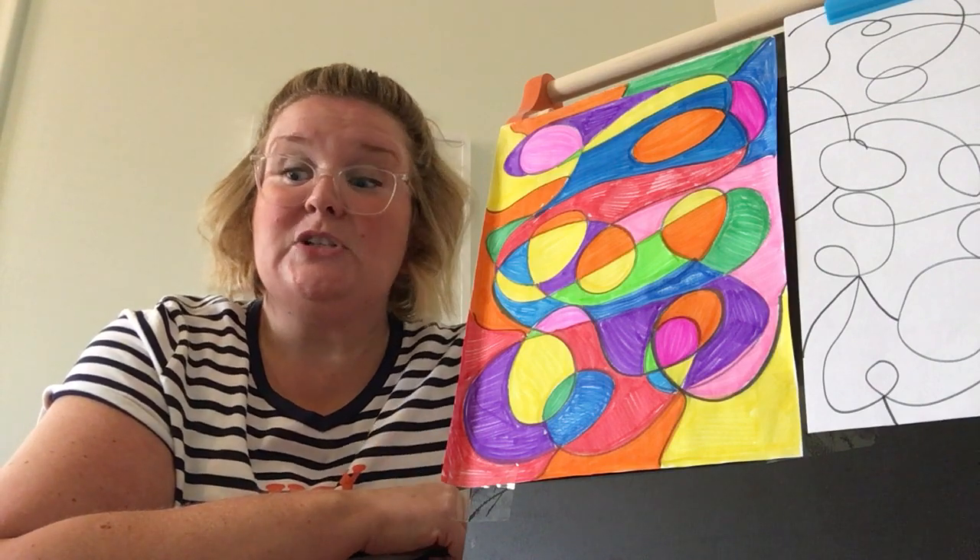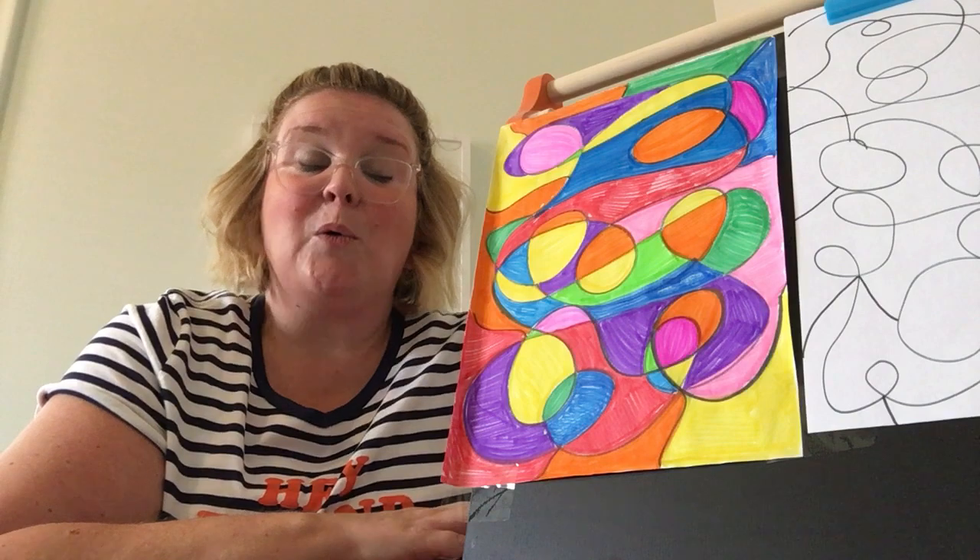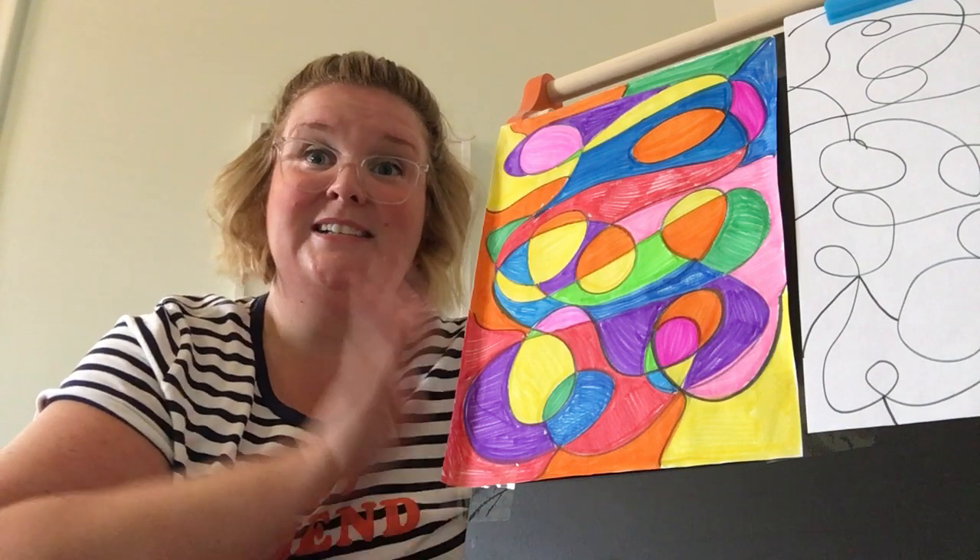I'm super excited for a great school year and I cannot wait to see you all soon. Bye friends!